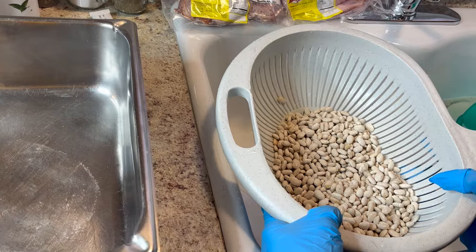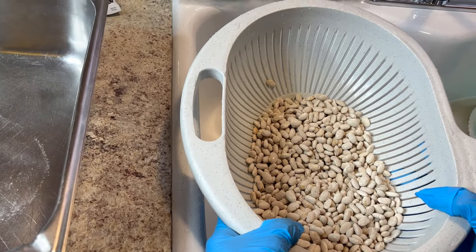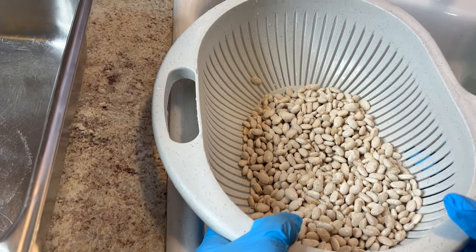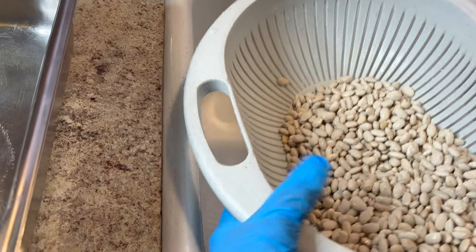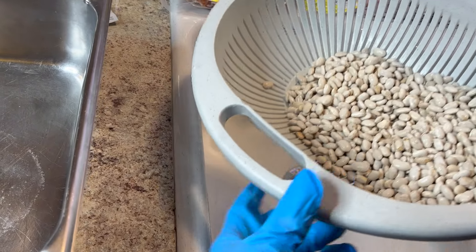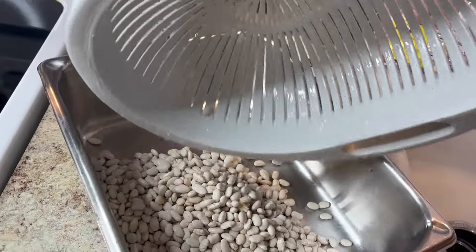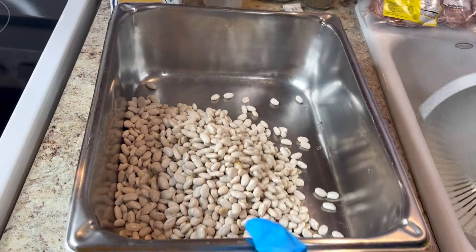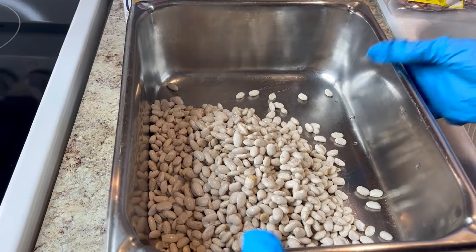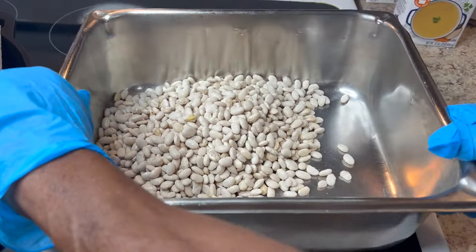Most of my viewers don't listen when I say I don't rinse and don't soak my beans — that's the first thing I always say, and they'll still ask me. So I wash the beans, pick the bad ones out, and I'm going to get ready to pour them in this pot. You can tell by the sound that they weren't soaked.